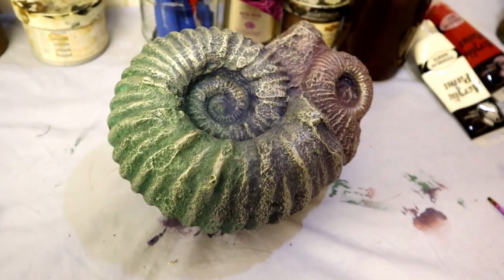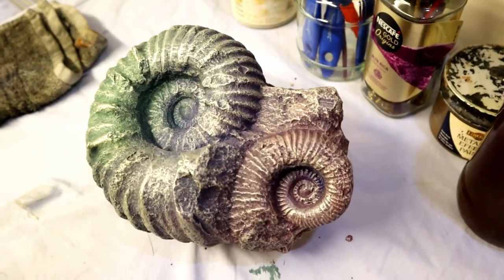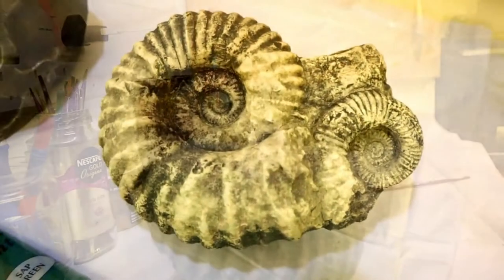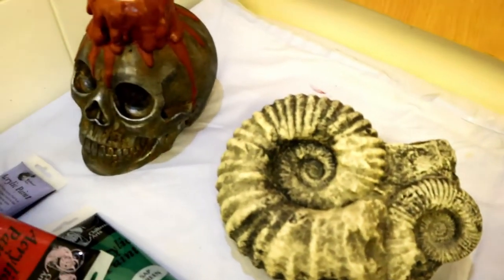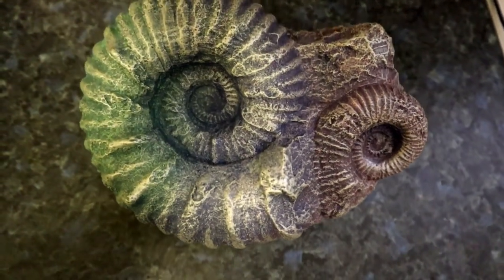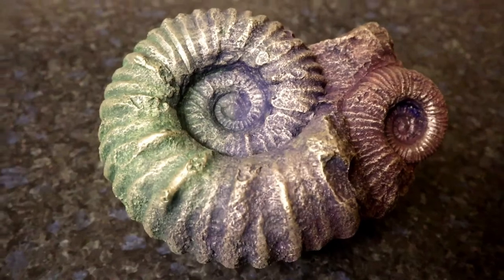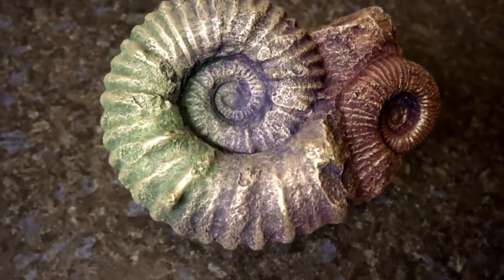There we are — the psychedelic fossil completed, and I'm quite happy with that. We'll have more painting videos up on the channel over these wintery months here in the UK. Anyway, hope you enjoyed the video, thanks for watching, and over and out for now.